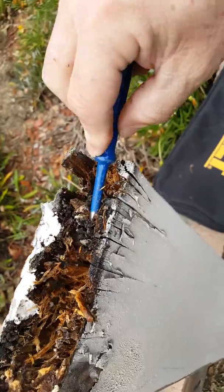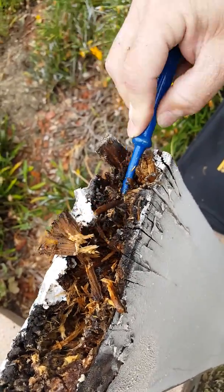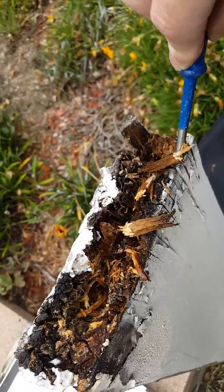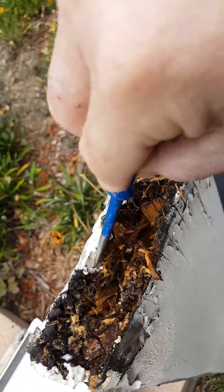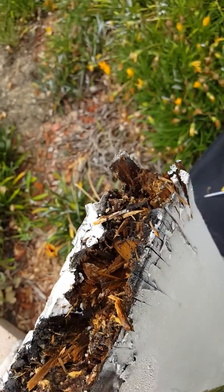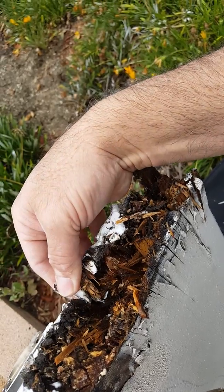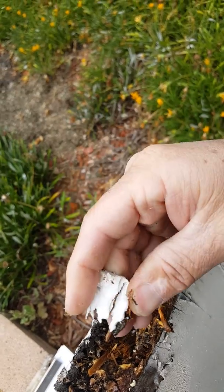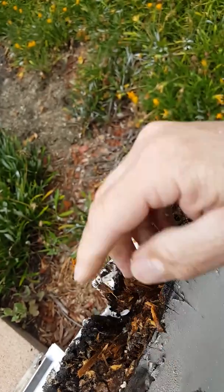It can actually form roots inside the wood that feed the fungus, and those roots can spread up to 25 feet in any direction. You can see they did make an attempt to patch this — there's the filler — but it's completely no good. You cannot fill this type of damage.